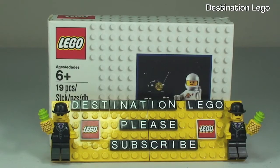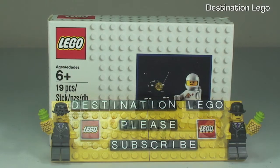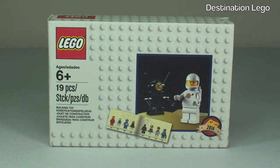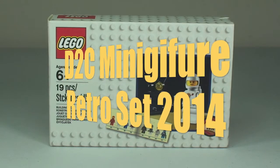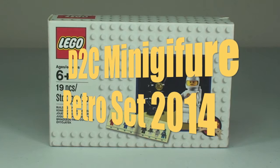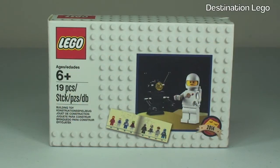Hello YouTube and welcome to Destination LEGO and welcome to an unbox, build and review. Today we have this exclusive set - it's a promotional set from the 1st of July to the 7th of July 2014, here in the UK and I believe in other parts of Europe. This is set 5002812, the D2C Minifigure Retro Set 2014, which comes with 19 pieces and is for ages 6 plus.